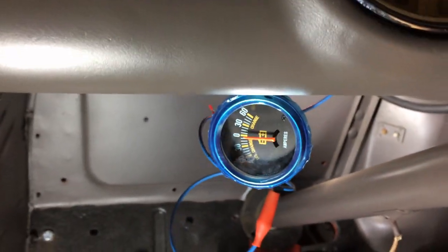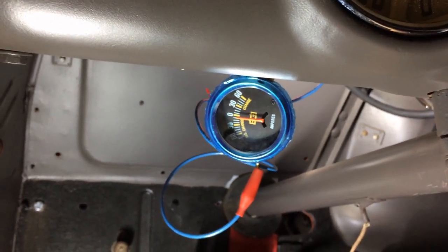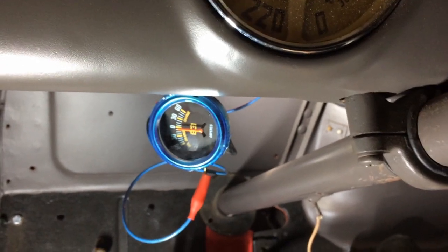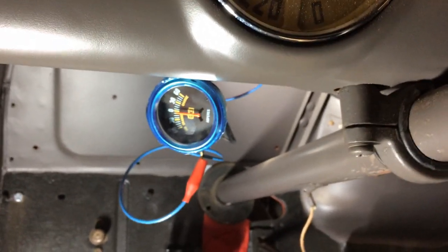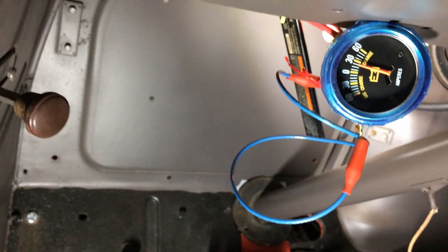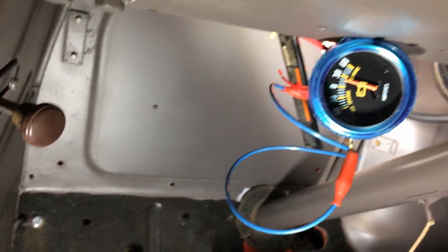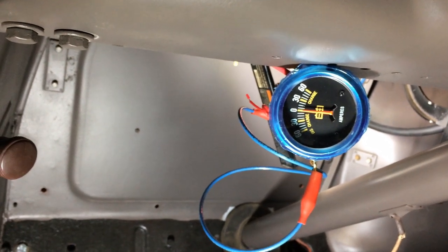That's the brand new gauge I had hooked up under the dash. Turn the key on — nothing happens; that's not a great sign. Turn the lights on — heads to discharge. Let's start it up and see what happens. I don't know how many amps is the correct number for it to be charging, but to me it seems to be working, so I think I'll leave it at that.